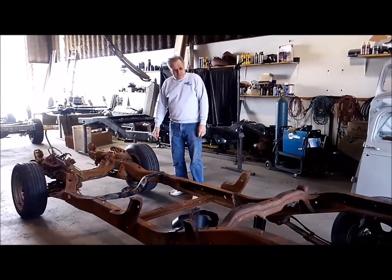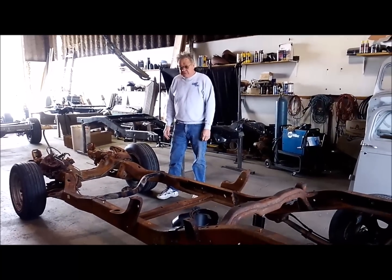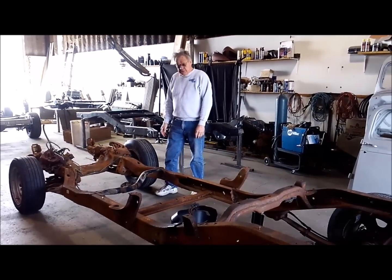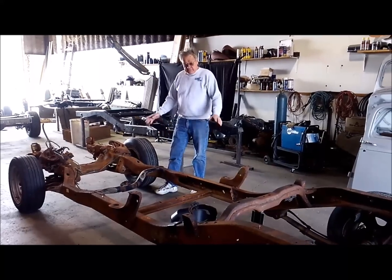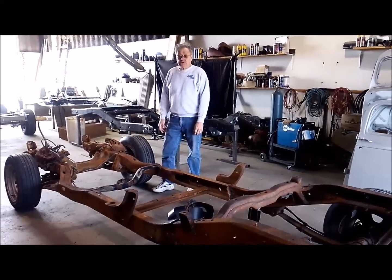Today we finally got our frame back from the salvage yard, got it delivered. I'm going to be showing you what you get when you get one and what I'm going to be doing a little later here.